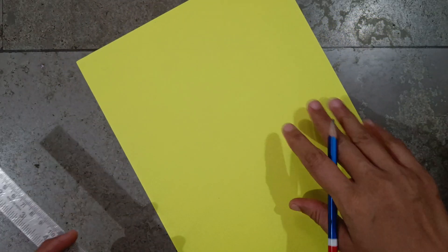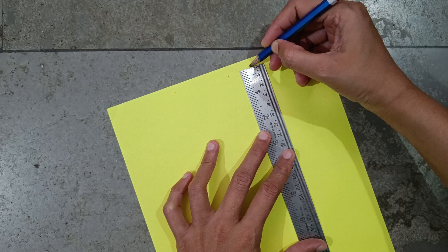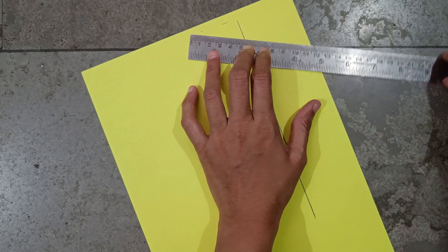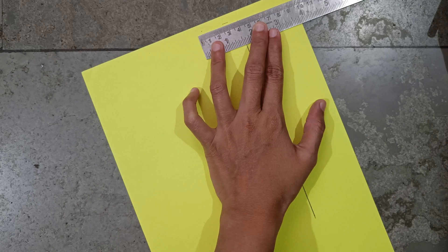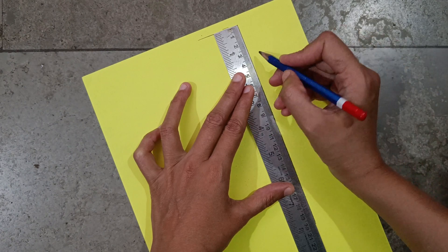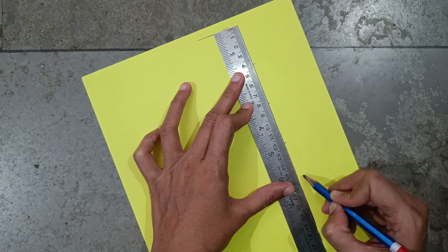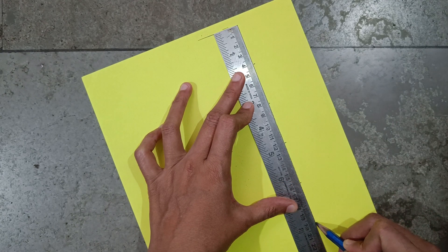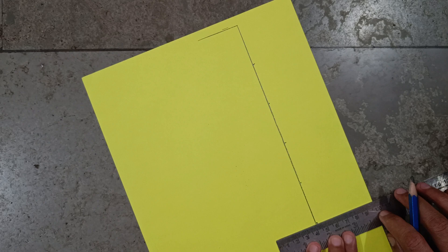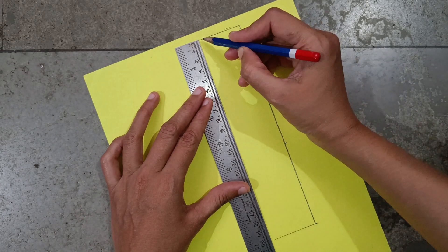I have taken a A4 size paper, use some space from here and take 20 centimeter, make a four centimeter line. Take four, four, four, four, and four centimeter points — four centimeter from here — to join these two points.